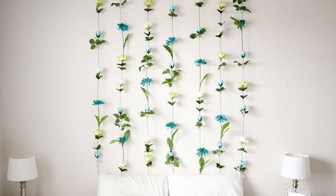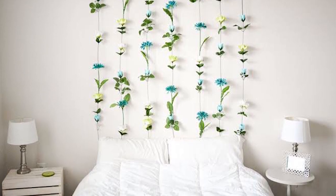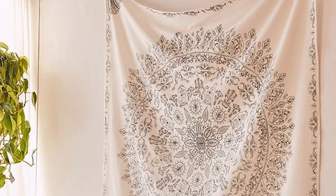Number six: fake flowers. Yep, you heard that right! This is one of the prettiest headboard alternatives you can do. Just get a thick double-sided tape and you are good to go. You can also include a mirror.